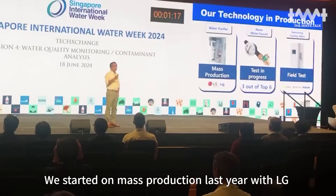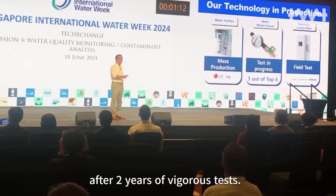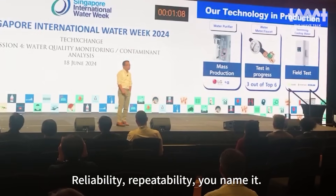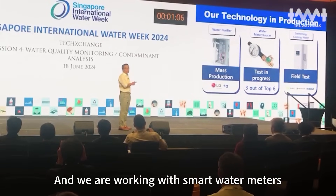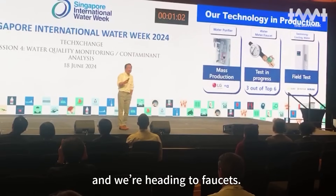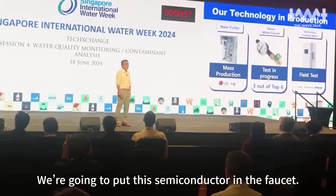We started mass production lessons with LG. After two years of rigorous testing — reliability, repeatability — we are now working with a smart water meter. We are heading to the faucet; we are going to put this semiconductor into the faucet.